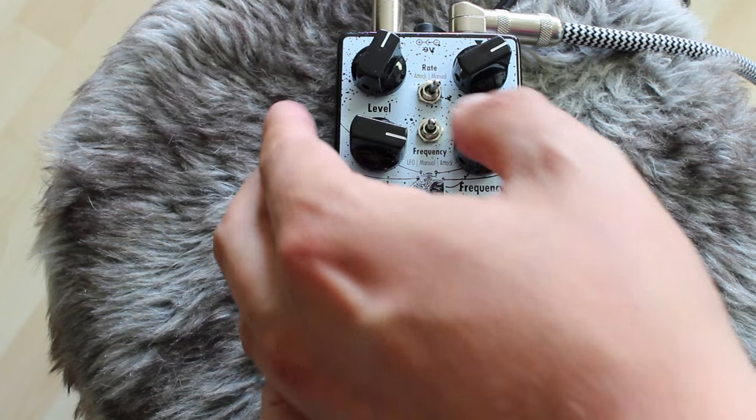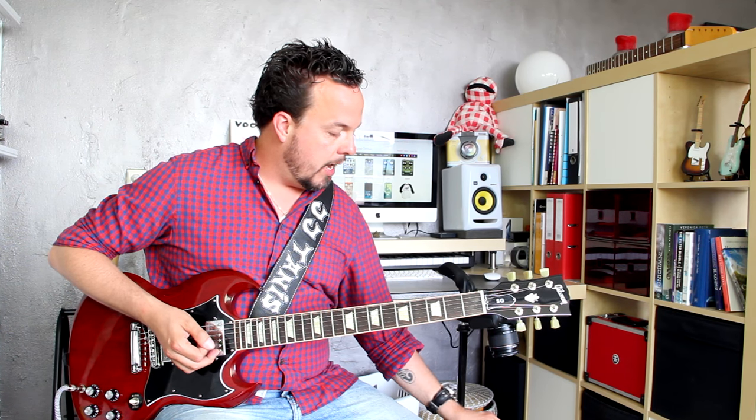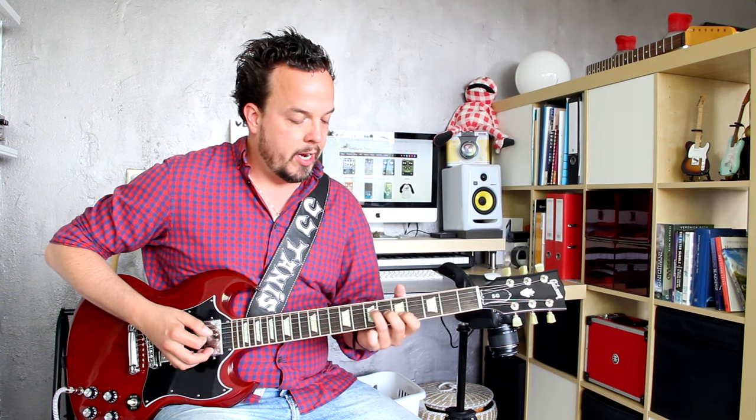Now I'll set the frequency not to attack but to manual, but I will set the rate to attack so I can control the speed with my picking dynamics, but the frequency is going to remain at the same spot.